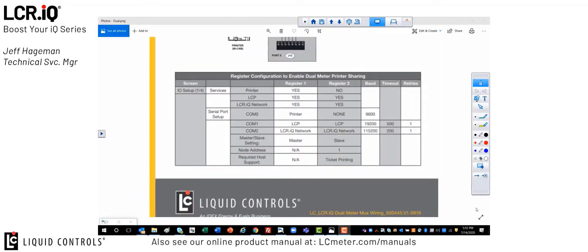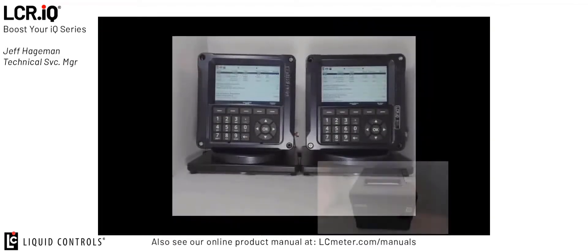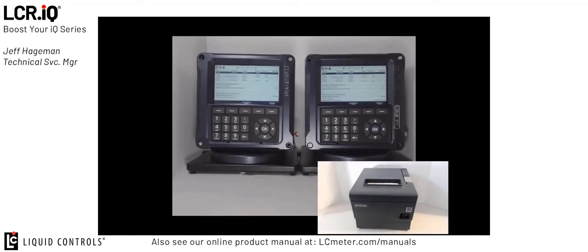If you follow these configuration settings for register 1 and register 2 accordingly, you'll find that the printer sharing function is very simple and easy to set up. So now that we have both registers configured according to the configuration document, we can connect the printer. In my case I have the main serial cable going to my serial printer and then the 485 connection going between both registers over COM port 2.